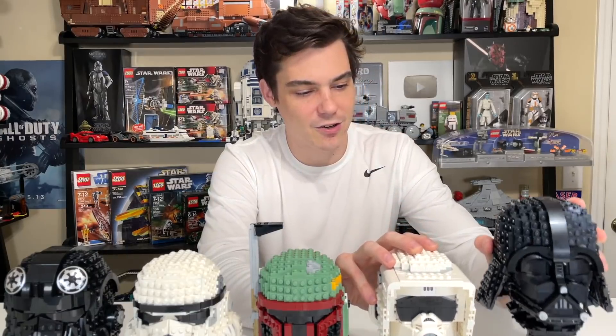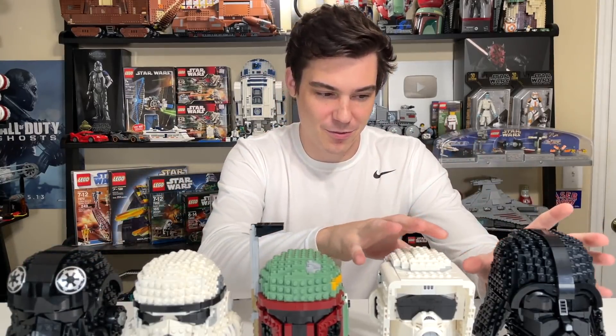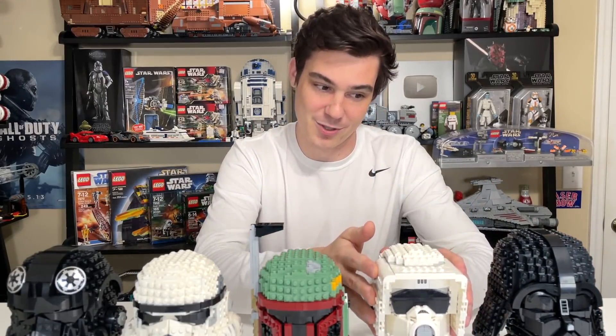With five helmet sets released so far, it can be a little daunting trying to pick just one. Owning all five will set you back $300. The original 2020 wave — the TIE Pilot, the Stormtrooper, and Boba Fett — cost $60 each. The 2021 wave included only two sets: the Scout Trooper at $50 and Darth Vader at $70. So there is now a range of prices, even though it all started at $60. If you actually have them in hand, you can tell the Scout Trooper is lighter and Darth Vader is heavier, which explains the price difference, though it does create some disconnect in the series.